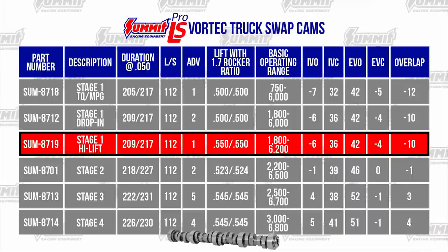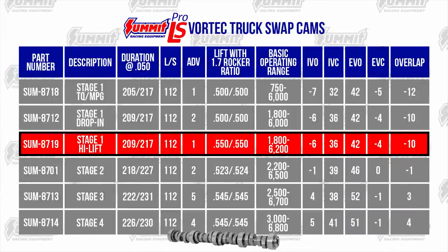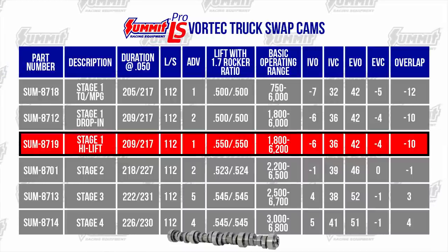The Summit Stage 1 High Lift Truck Cam produces good torque off idle with very good mid-range and good top-end power. It has a nice idle yet pulls strongly past 6500 RPM with proven LS6 valve springs.